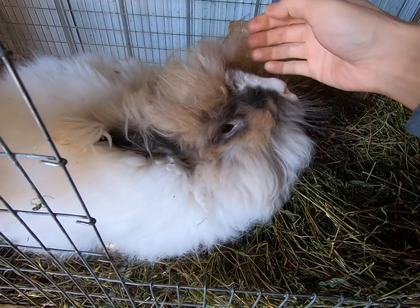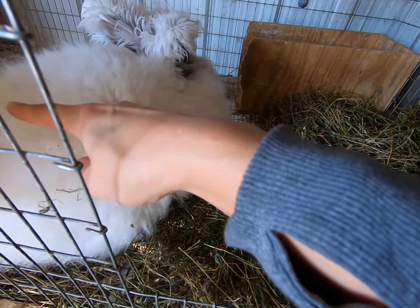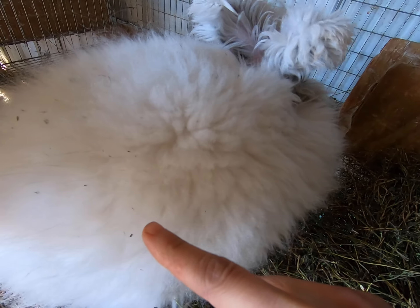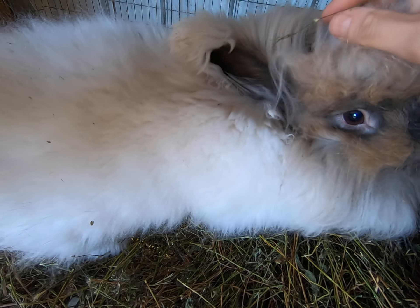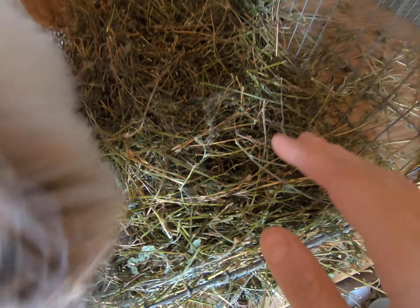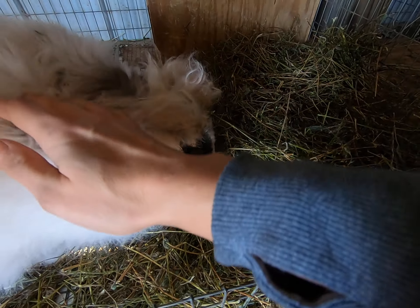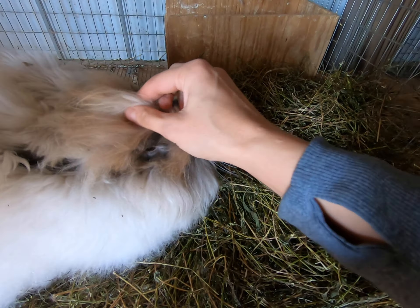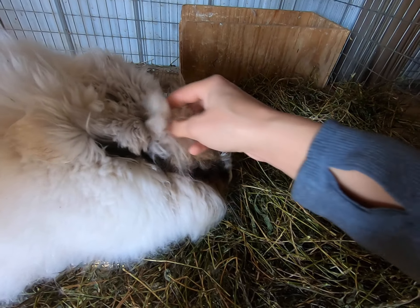Arthur has been fed hay and he has a little bit of matting right here — a little bit of hay debris stuck in his wool and hay debris that gets stuck everywhere on him. Make sure you go ahead and press the subscribe button and the bell so you get notified every time we release a video.